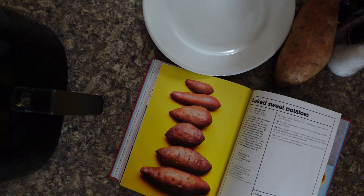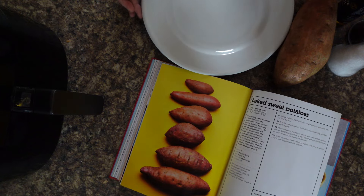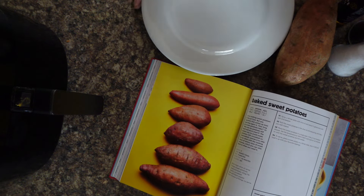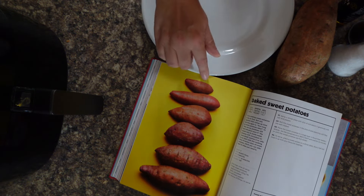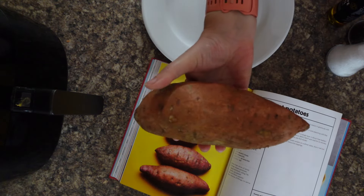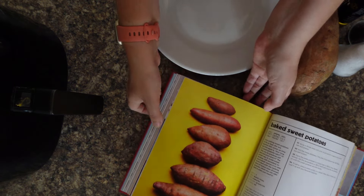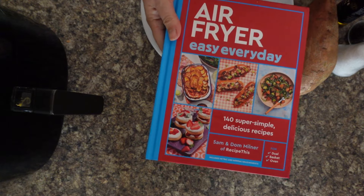First of all, let's talk about our new cookbook Air Fryer Easy Every Day, because in it we have a beautiful page dedicated to baked sweet potatoes and how the sizes can differ depending on the type of sweet potato you're cooking. We have a basic recipe of how to cook them, and then we dive into different cooking times based on different sized sweet potatoes.